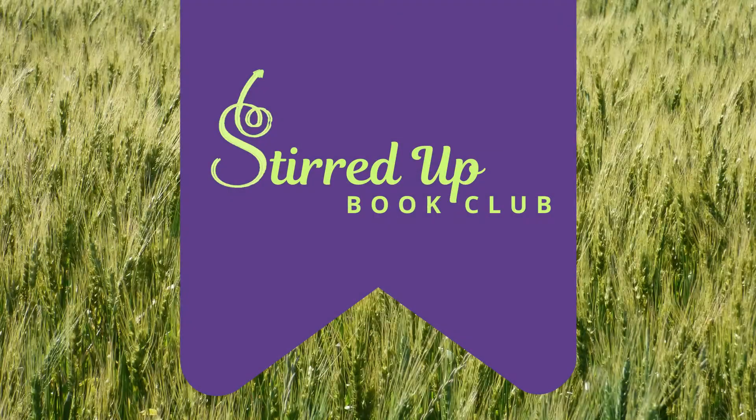These book chats have gotten a bit out of control, and I know it, and I'm reining myself in. Hi, I'm Crystal, and this is Stirred Up Book Club, a book club and chat for homeschool moms.